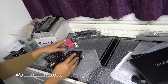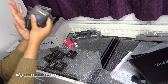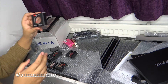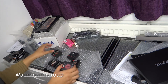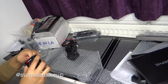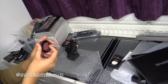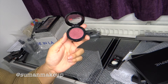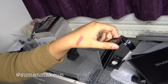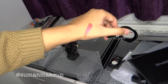They also got a number of single shadows — lots of different colours. But what I wanted to show you are these — the pressed pigments. I'll show you this one. This one is Untamed. Look at that — how amazing is that? These are all the pigments.